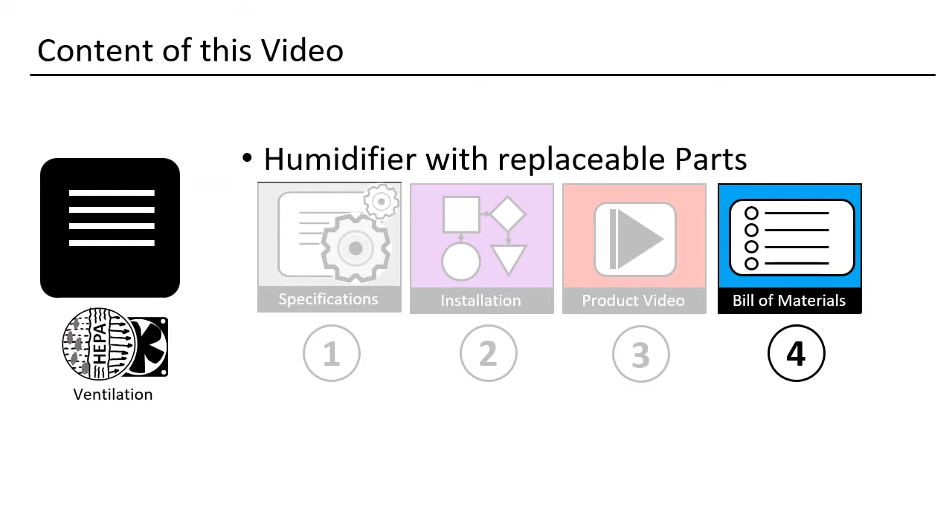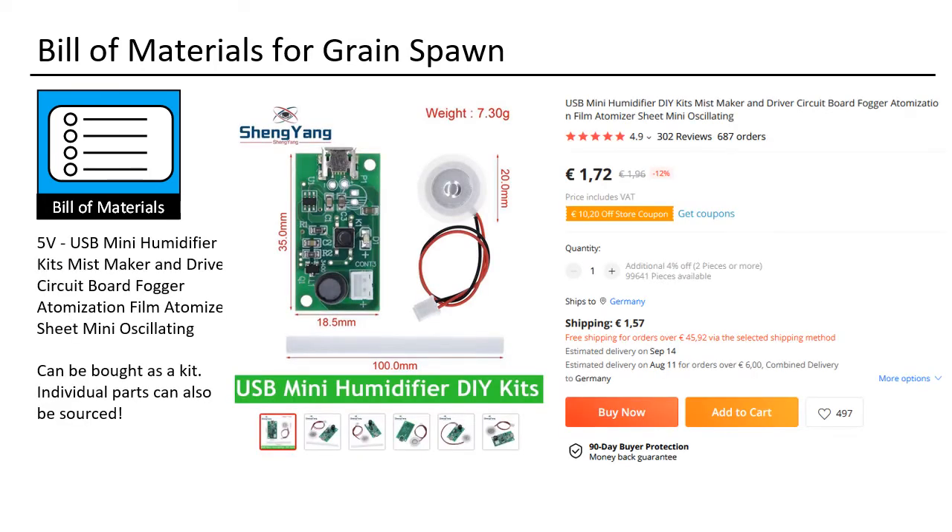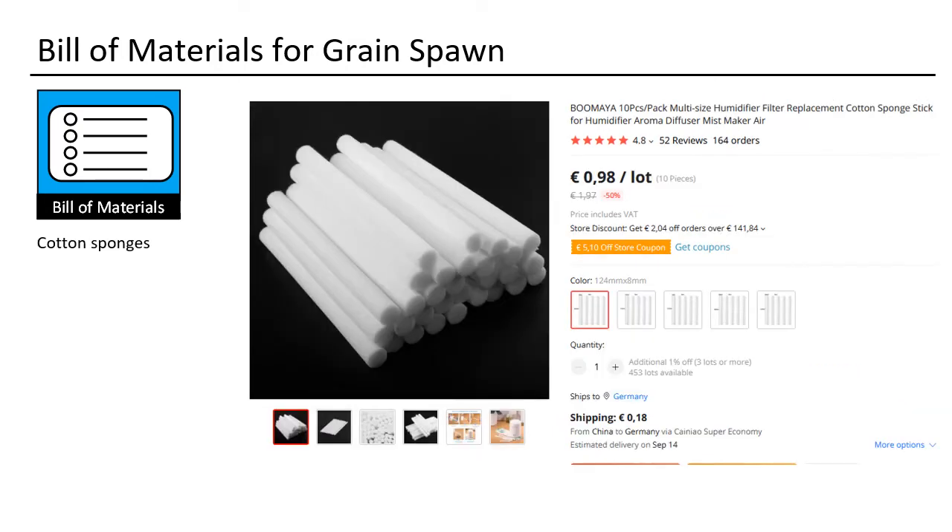There are several kits you can buy — they are all the same, dirt cheap. I have never had one break down; they work great. Regular decalcification is of course required. You can re-buy the cotton sponges if yours get too old.